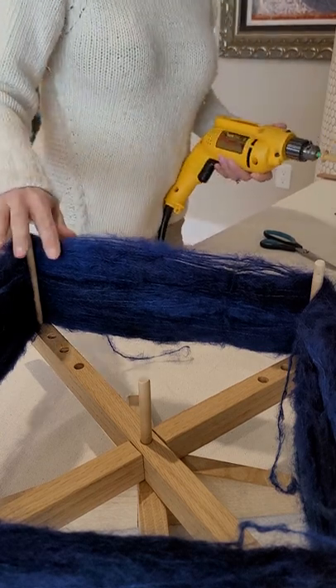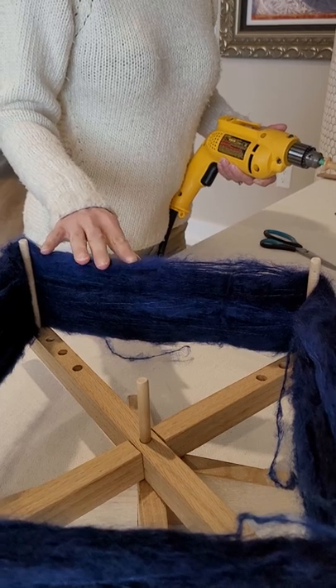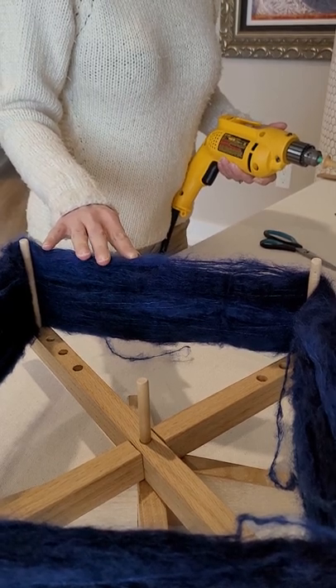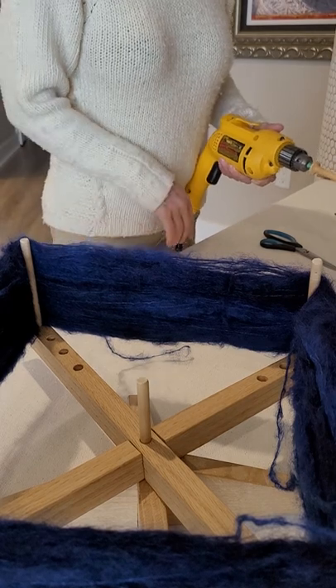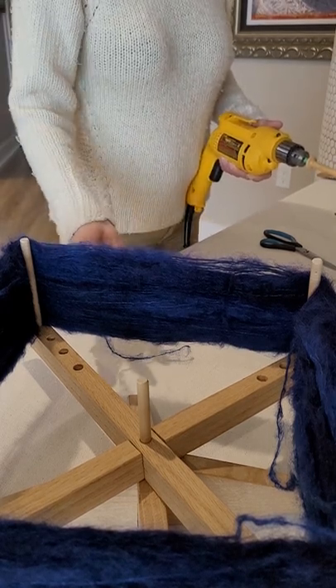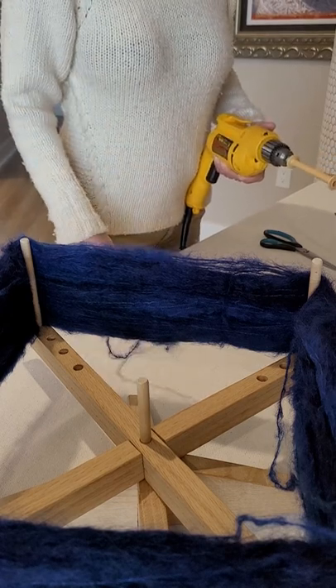First thing is I've got my mohair on a swift here. The mohair is what I'm using for my weft in this particular project. It comes in a skein. Many people will ball it before they wind it onto a bobbin, but I just do it straight from the skein. I like skipping steps.